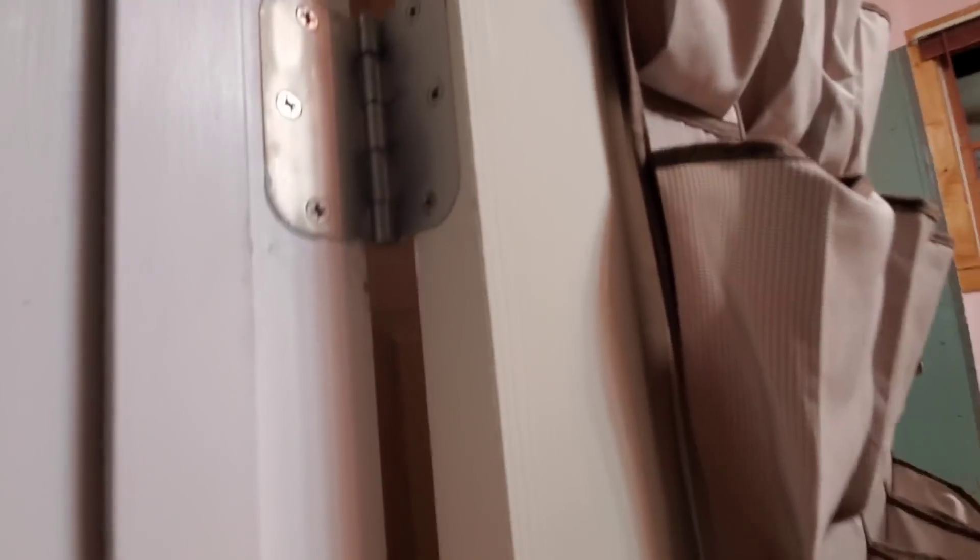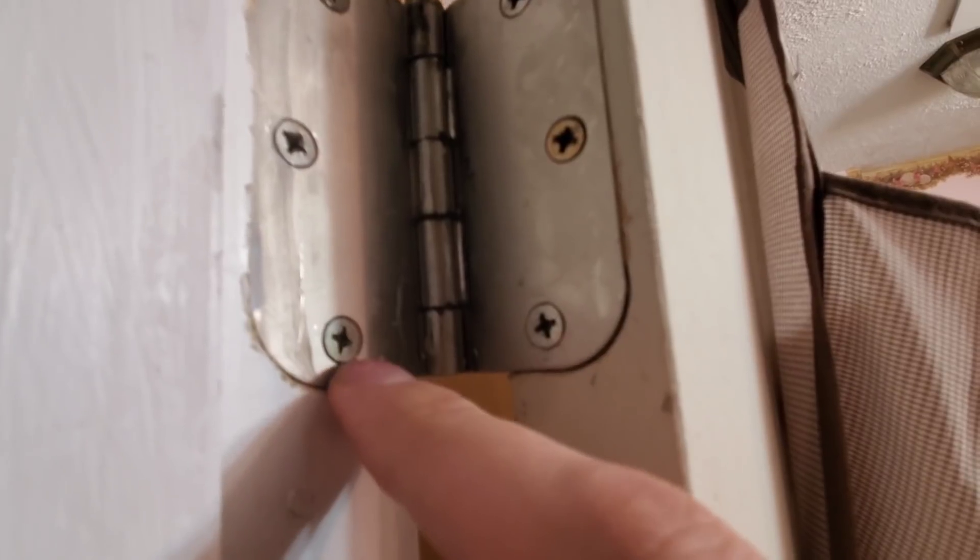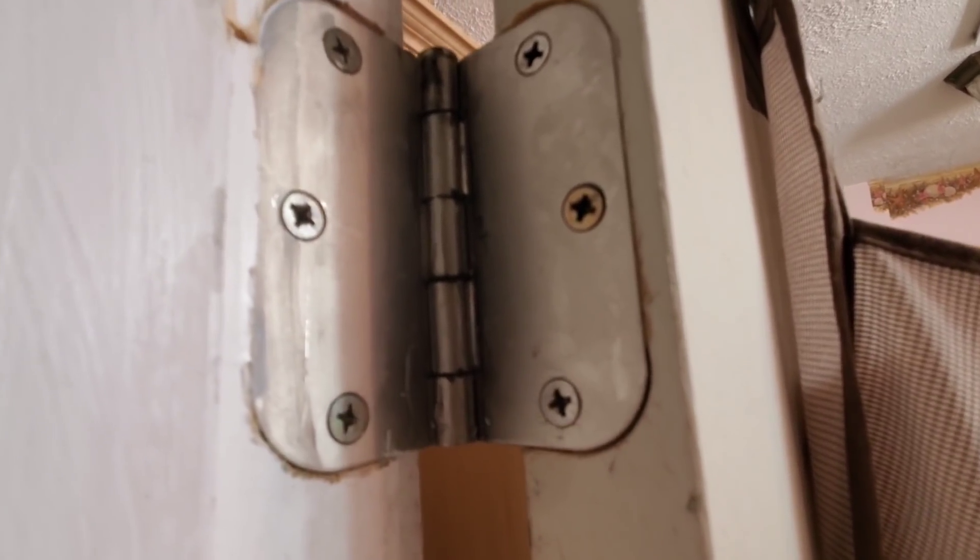You notice how these hinges here are flush with the woodwork. What I did was I got a flathead screwdriver and hammer. I chiseled away — I removed this hinge, chiseled it, and you see it sunk a little bit, and that straightened the door out.